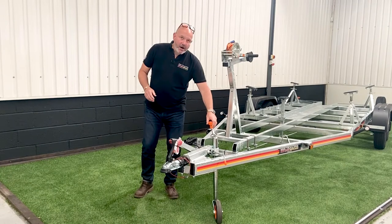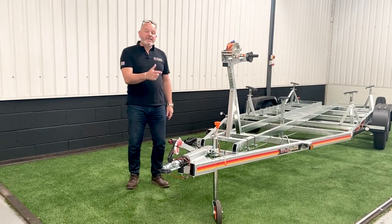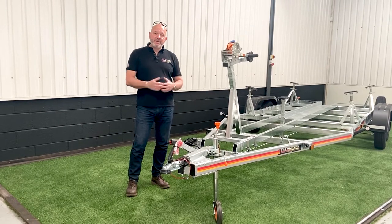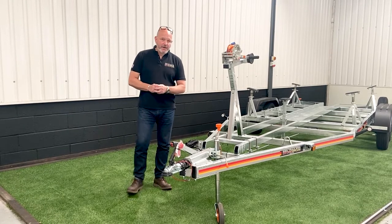Coming back through, the jockey wheel — this is a lovely jockey wheel with a plastic wheel. It's got the same strength as a steel rim but for marine use we think the plastic is probably the best option to go for. 150 kilos maximum nose weight on that.